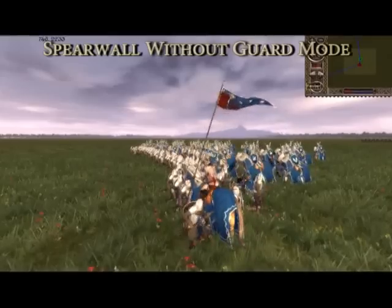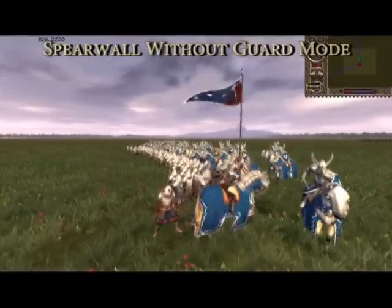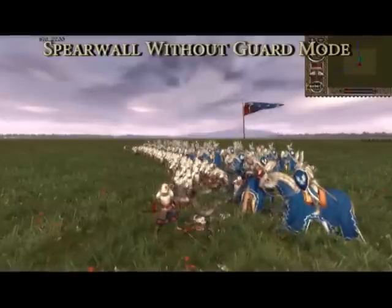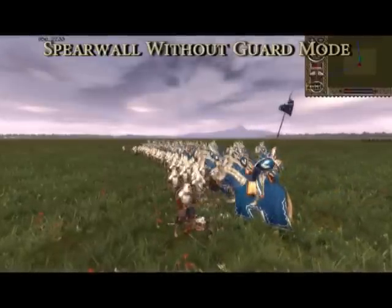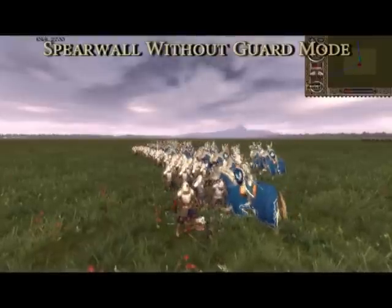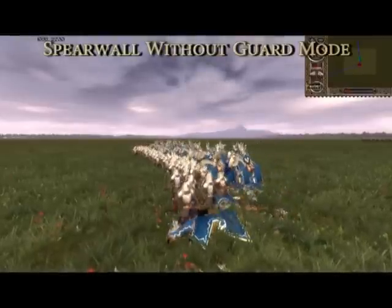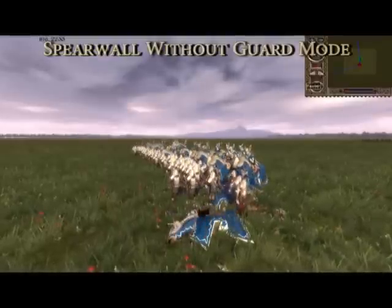In conclusion, using both spear wall and guard mode when facing cavalry is a bad idea. The clear winner here is spear wall by itself, achieving a potent mix of defense and offense. However, if time is of the essence more so than friendly casualties, charging and leaving spear wall off may be a good idea.